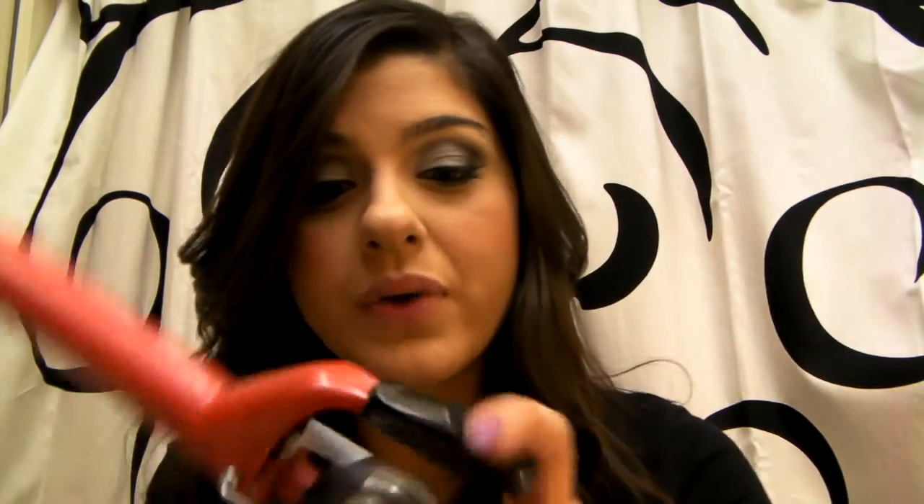I would have gotten at least the 1.5 inch for more voluminous curls. But this is an amazing curling iron. The retail price is $84 — it is a little steep, but if you curl your hair a lot it's a really good investment. I've gone through maybe 5 or 6 curling irons my whole life, paying $15 to $30 each, so you might as well pay $84 for one with a 2-year warranty that lasts really, really well. I love the color red.